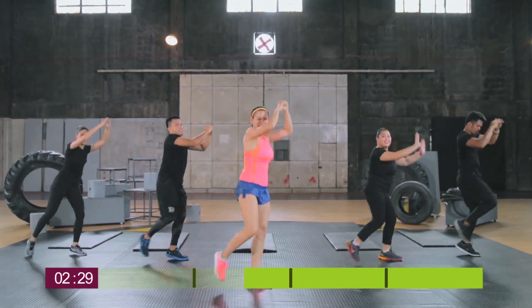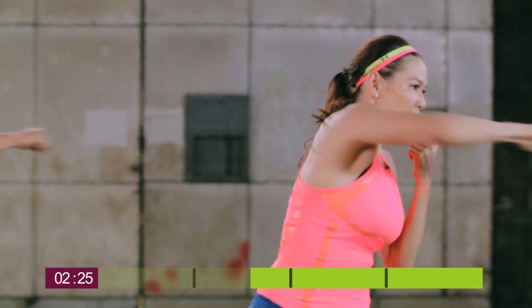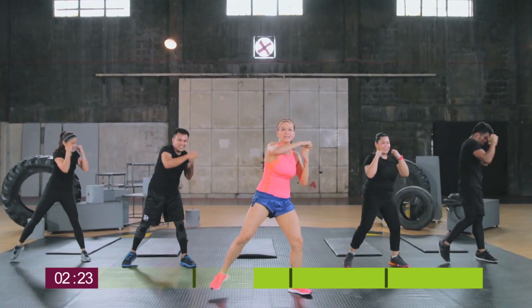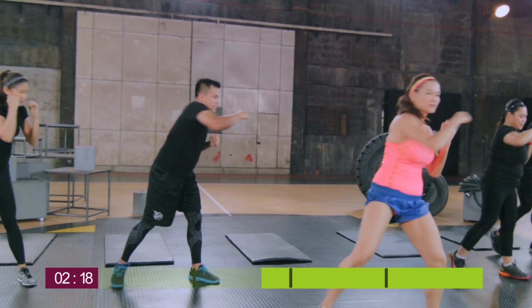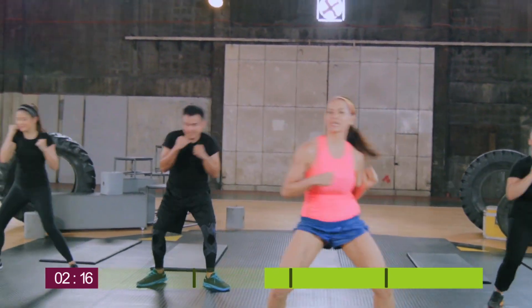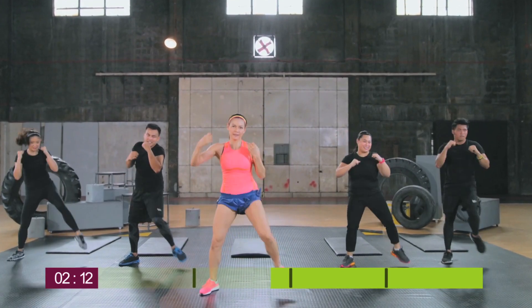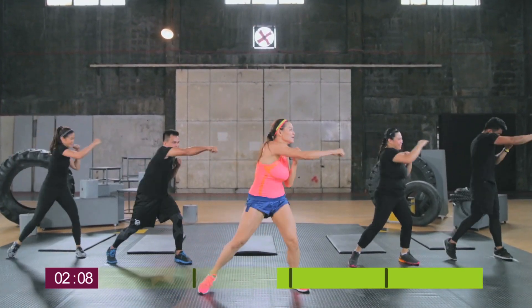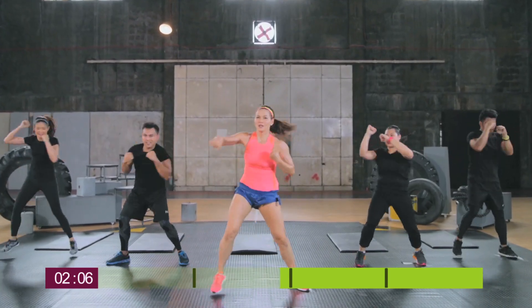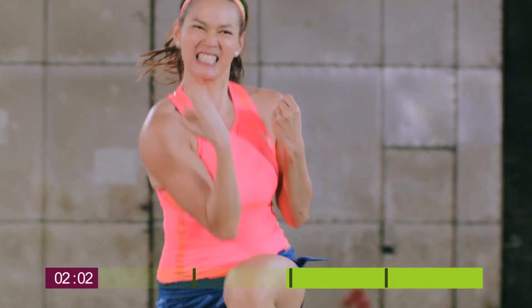Now we're getting ready to do a combo. First movement: crossover punch. Then we're going to add another movement — crossover punch plus elbow to knee, and then with a jump.